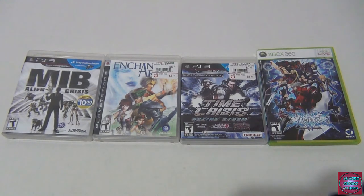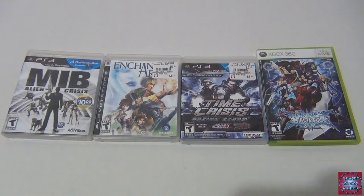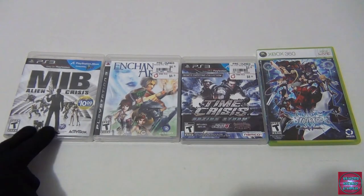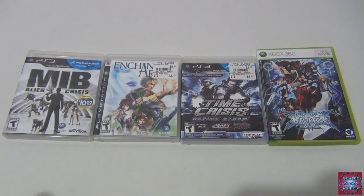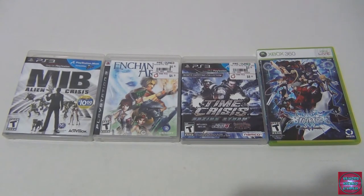I used to love games like Time Crisis and House of the Dead, so it was a no-brainer. These are not the prices I paid — it was a buy-two-get-one-free. The Men in Black game I don't know anything about, but it uses motion controls. It's kind of like Time Crisis — one of those on-rails shooters where you sit there. I saw a little bit of it on YouTube and it got my interest.